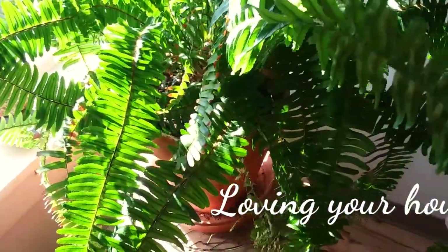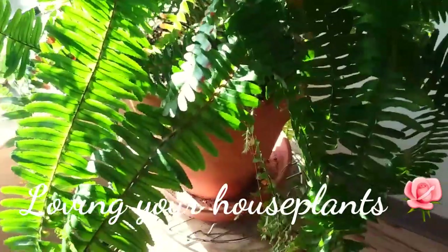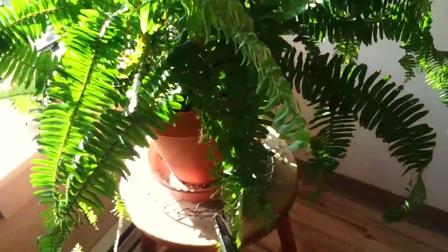Good day friends, Paul here and I'd like to give you a pro tip for growing your houseplants. Now what's going to happen is that every houseplant is going to grow to the size of the pot.